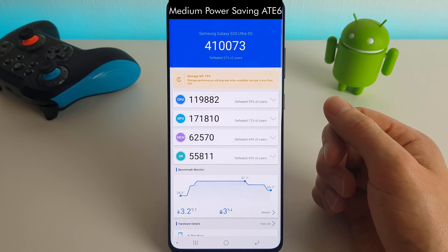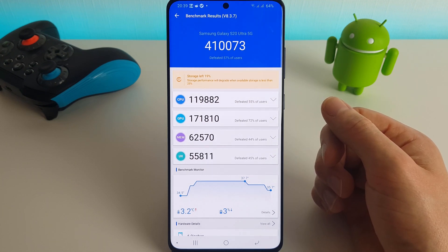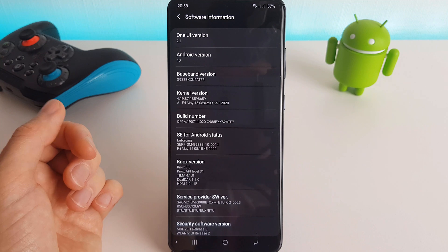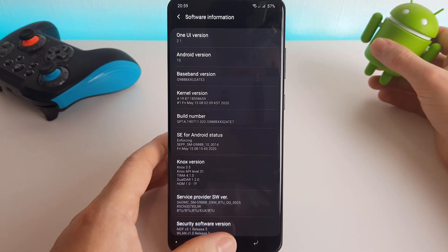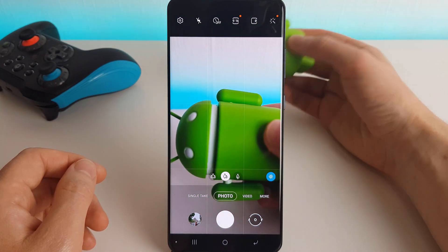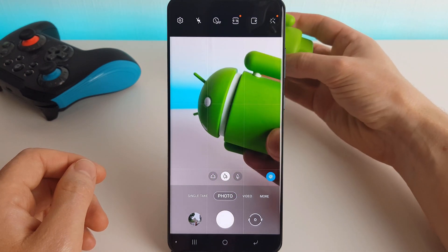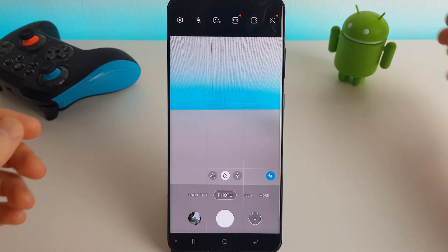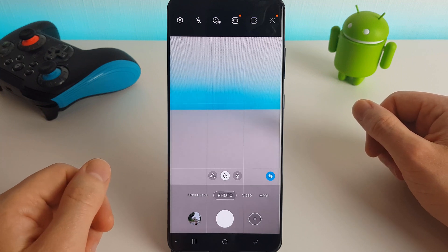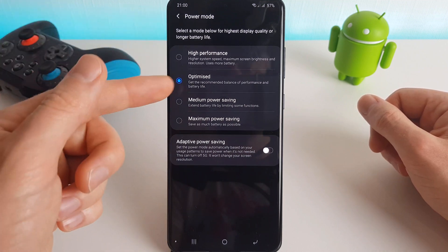So what I'm going to do is install the latest ATE7 update and we'll just see if there's any difference. We are back after installing the ATE7 update, so I'm just going to check the camera again to see if there are any noticeable improvements. I can't notice any major differences between this and the previous ATE6, so I'm going to do the AnTuTu tests — starting off in optimized mode, then high performance, and then medium power saving.